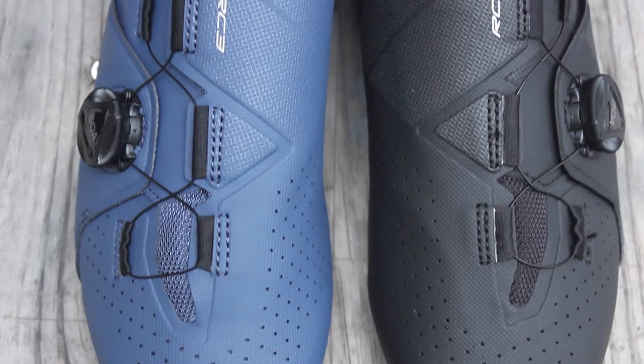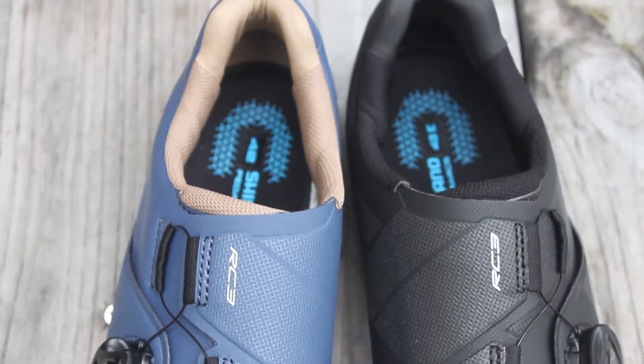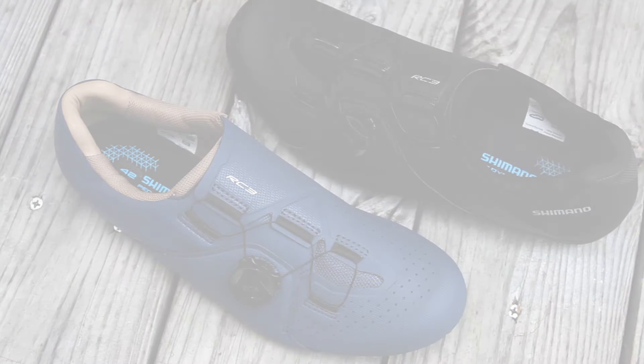The RC3 comes in black and blue color options and is available for men and women on our web store at Bikeshoes.com.